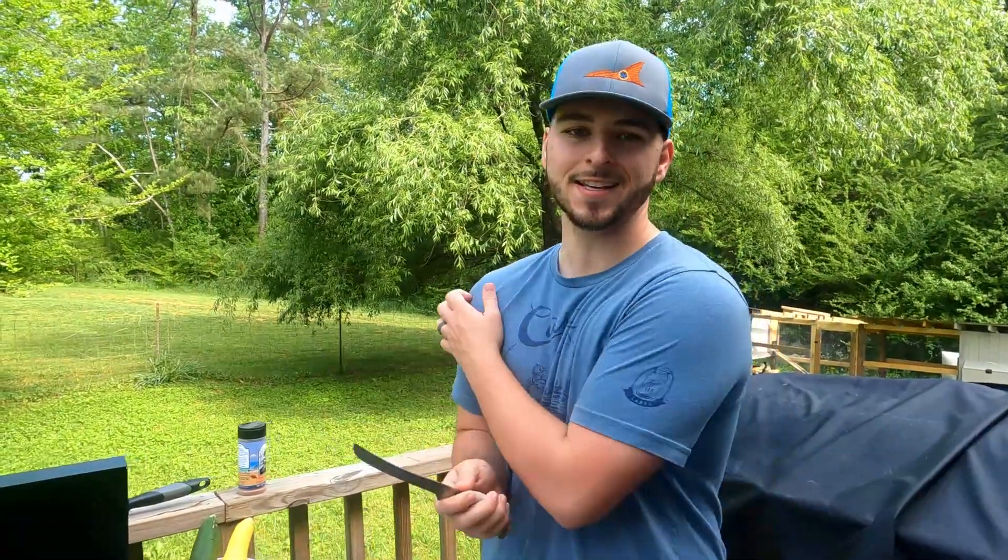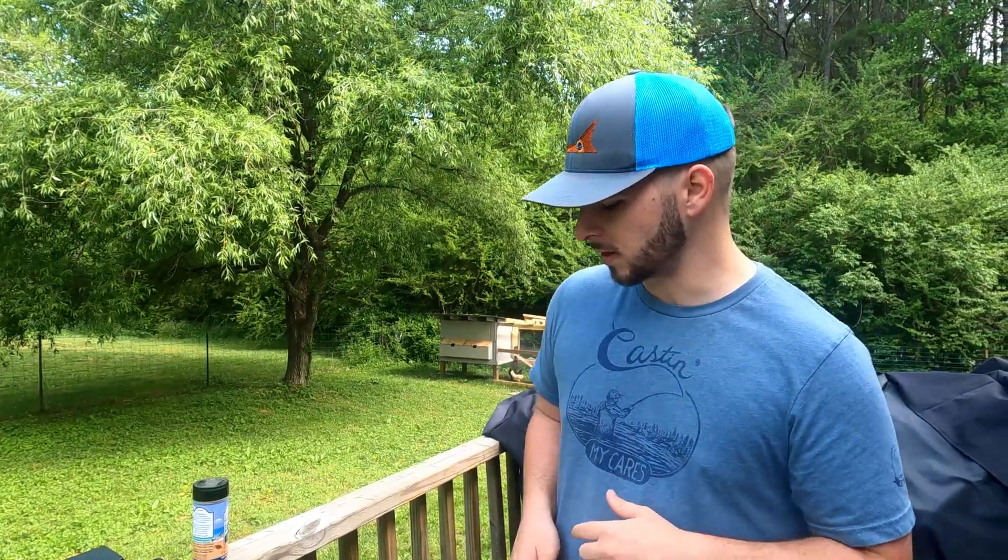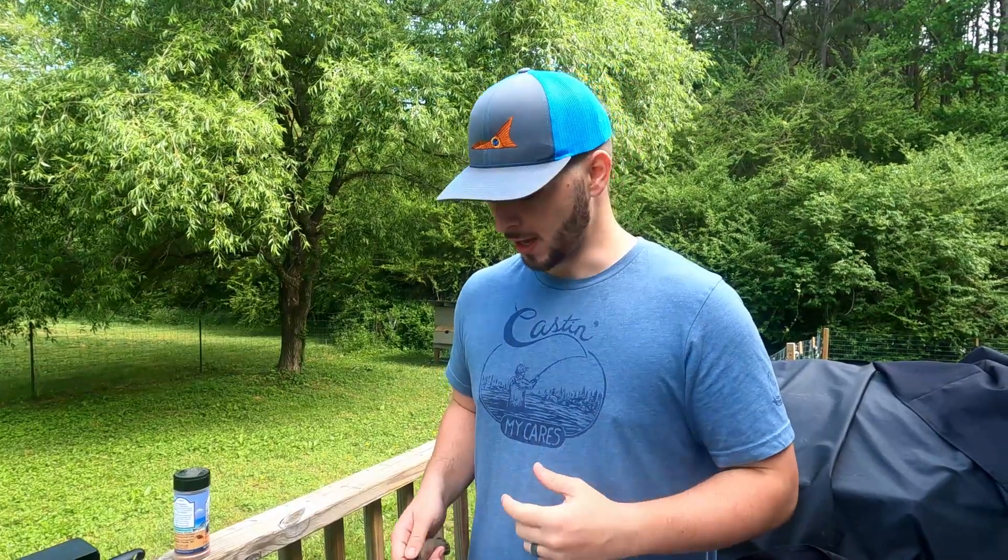All right everyone, it's the next day and we are out here to do the cook portion of our catch, clean, and cook. From last night we got home a little late, it was kind of dark and we didn't want to bring you guys out here in the dark — we wanted to give you the best quality video possible. So we waited till today; we're going to do these crappie for lunch. We caught two crappie last night that we kept and I wanted to show you guys how I'm going to cook it.